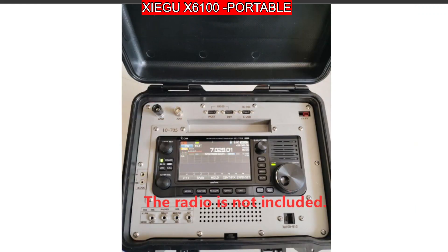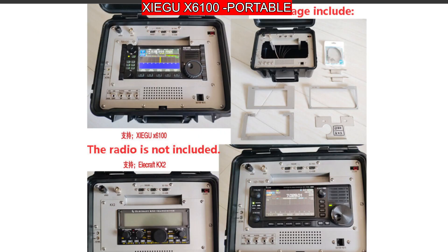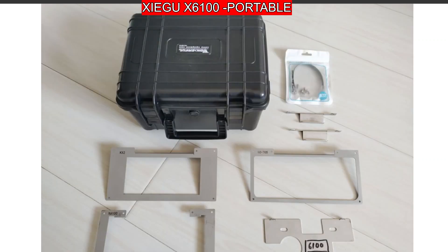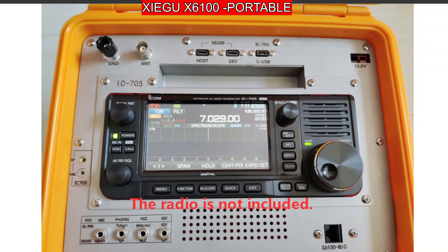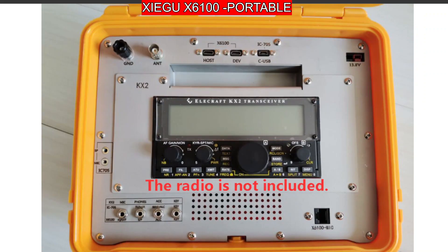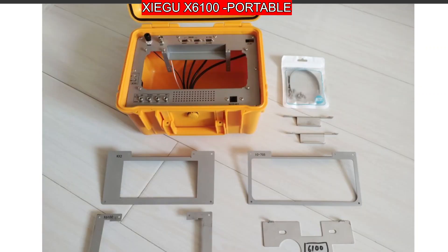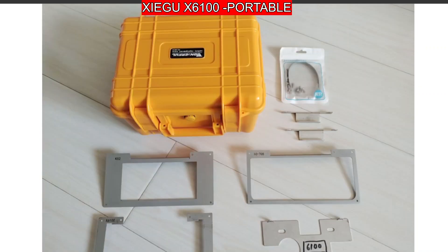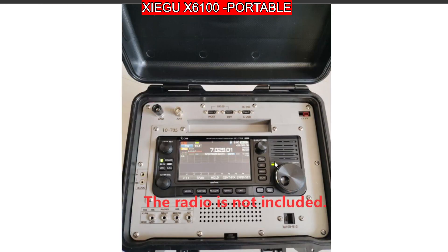There's the black version. The radio is not included, so this is for the IC705 and the Xiegu. It's a nice neat package. From AliExpress they're about a hundred pounds delivered, from eBay more like £160. Quite good — thanks very much Alan, very interesting.